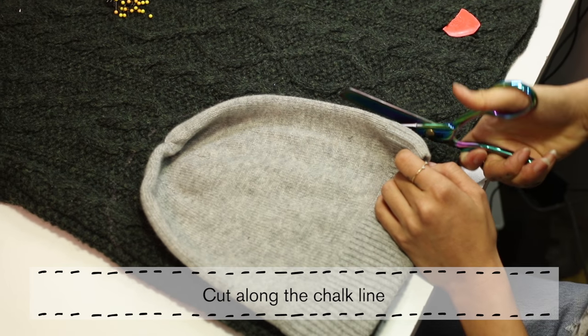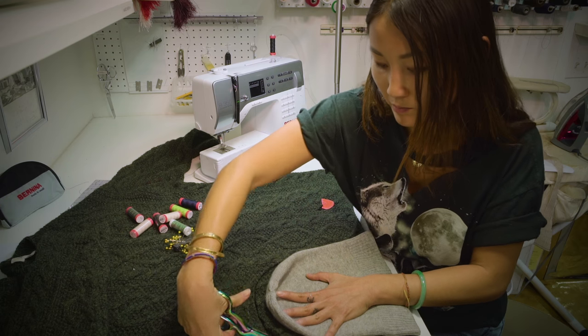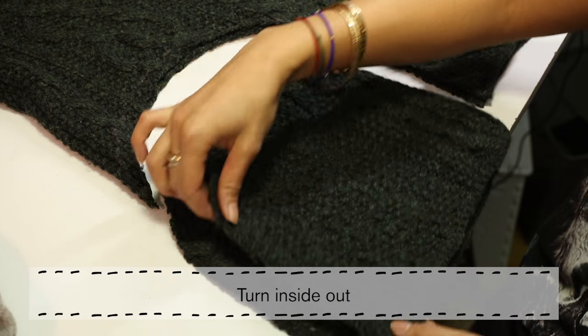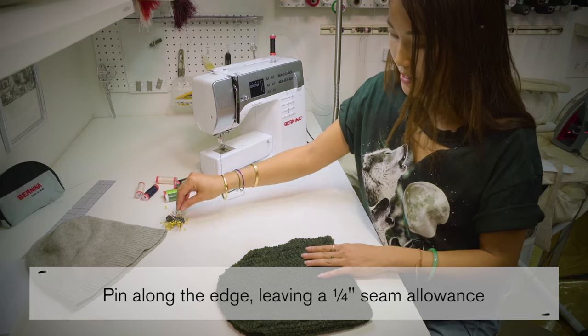I'm going to go ahead and cut. The next thing is to turn it inside out and we'll sew it together. I'm just going to go ahead and pin down.